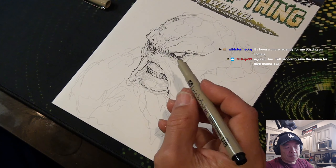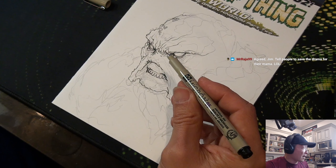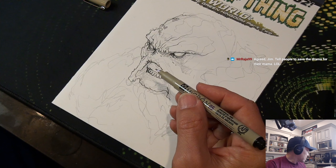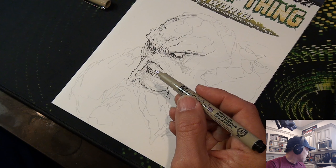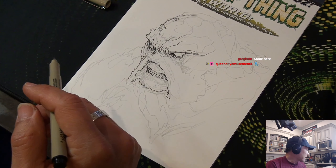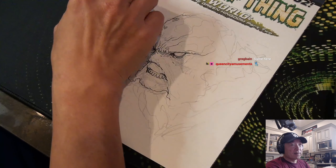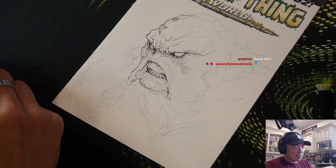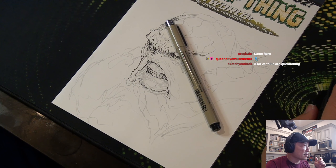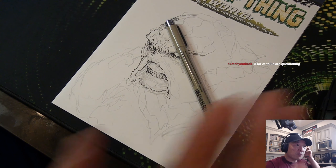This is a Micron 05 — a marker that was closest to my hand. Okay, one second — that was a message from my wife. I'll be right back. I just need to move her phone onto a charger.